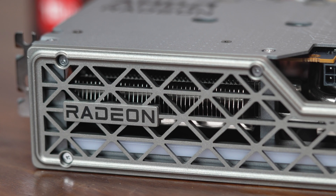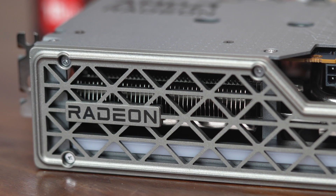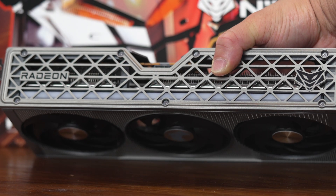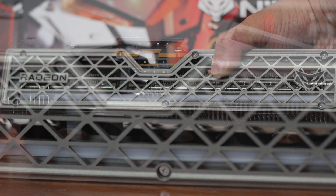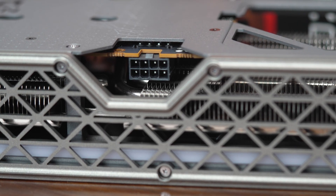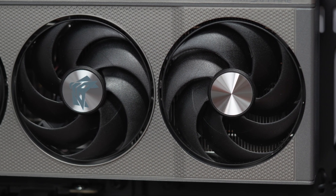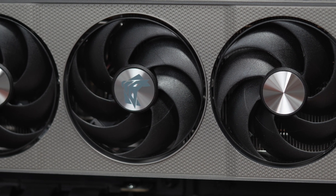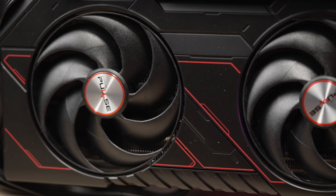Some key spec differences on this particular model: the Nitro Plus is at the highest 182 watt TBP target for 9060 XTs. AMD's base spec for 16 gigs is 160 watts. This card still uses a single eight-pin power port, so all good on that front — nice and clean. With the increased power spec, the boost clock on this one is up to 3320 megahertz, with a 2780 megahertz game clock. That's only a modest bump over the more basic Pure and Pulse models from Sapphire that are 170 watts TBP.